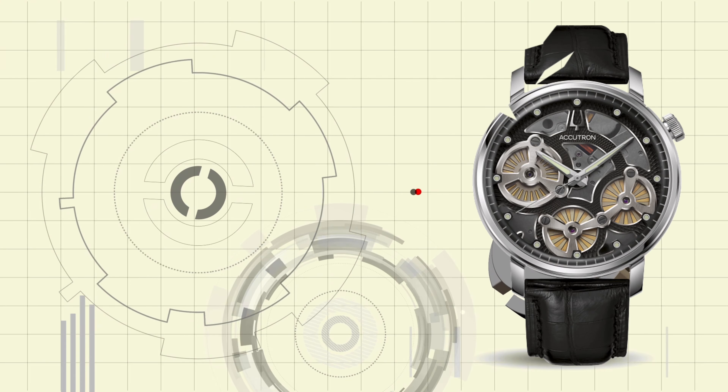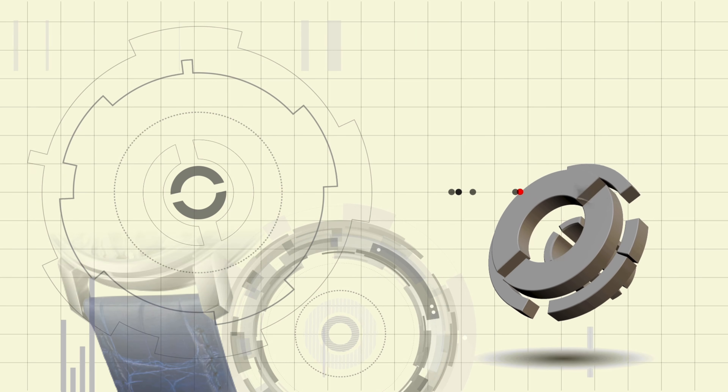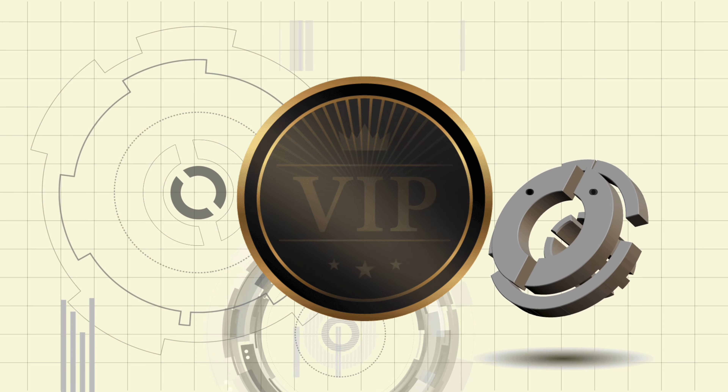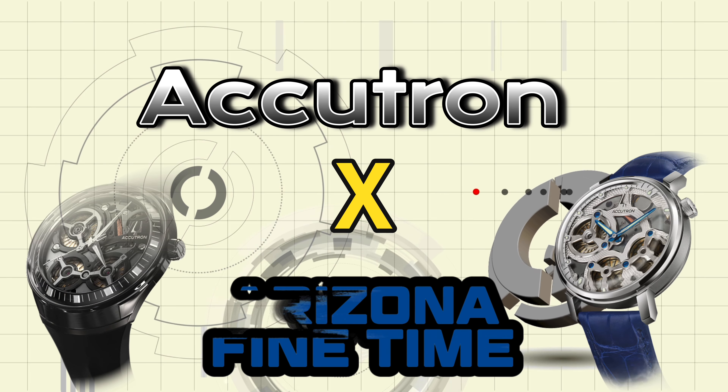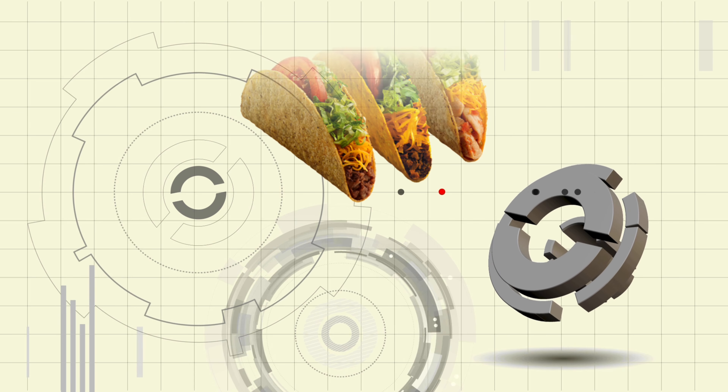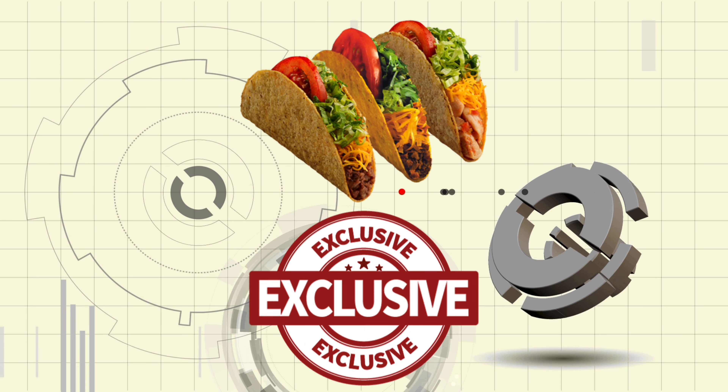Arizona Fine Time is going to be hosting an exclusive event with Accutron. This is a VIP event. It's going to have catered food, all kinds of exclusive watches, and it's going to be held November 8th only at Arizona Fine Time.